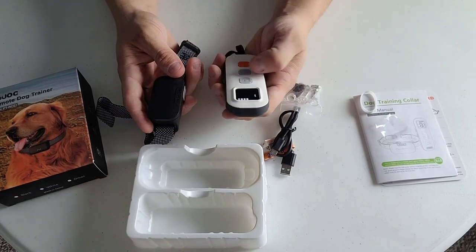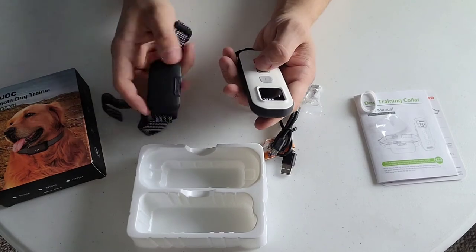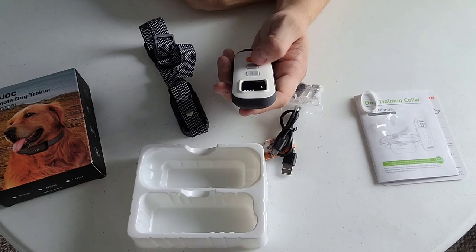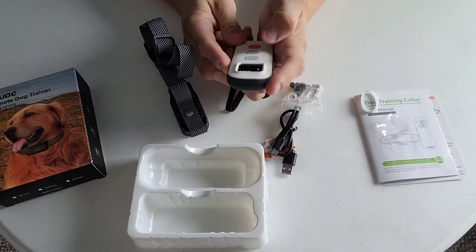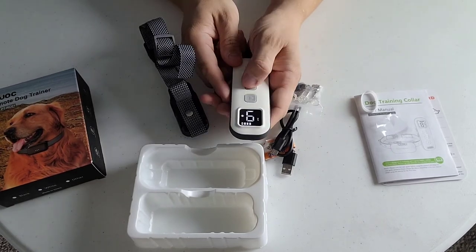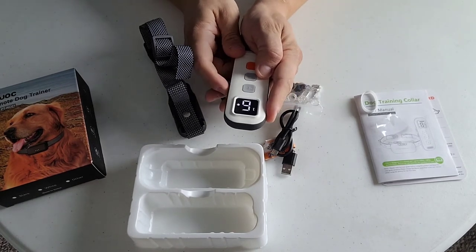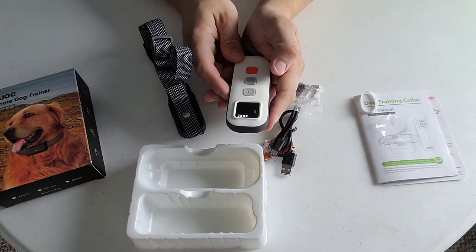Let's just do a little vibration test. I just hit the vibration - that's pretty cool, it's pretty intense. Let's turn it up here. Let's turn it down to one. Very nice, very nice.